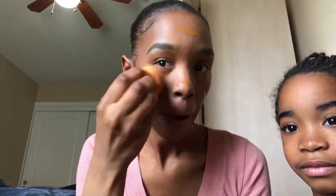Very little — hopefully I don't need too much on my face. I'm going to use a regular sponge to blend it out. It was already damp, so I'm going to start with that. Make sure I'm blending it out.